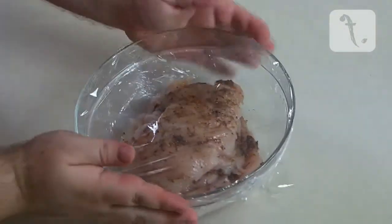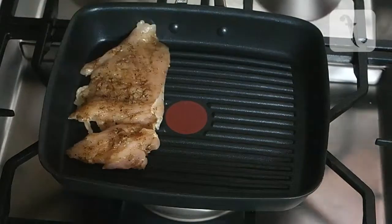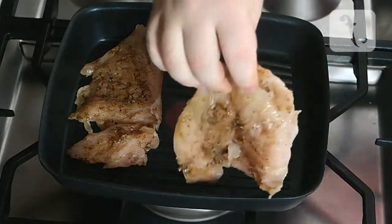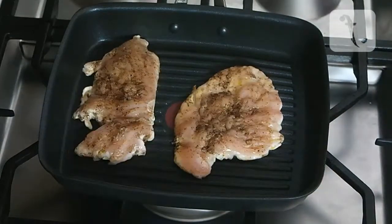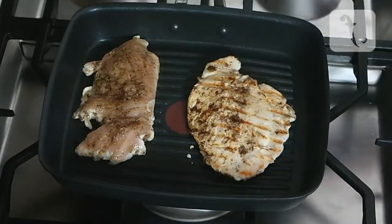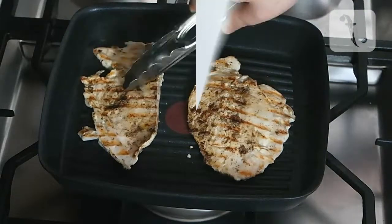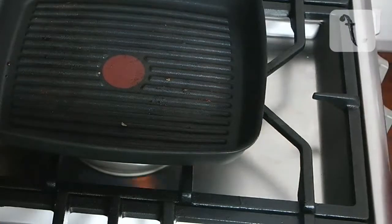Cover with some cling film and place into a refrigerator for at least 15 minutes. In a grill pan, fry each chicken fillet for 1-2 minutes on each side or until cooked through. Then remove from the heat and cover with foil until you're ready to assemble the dish.